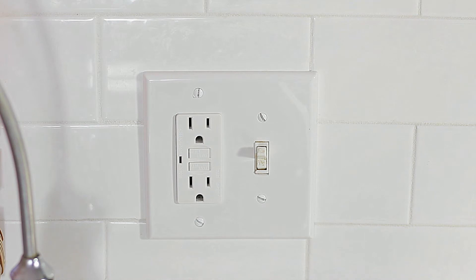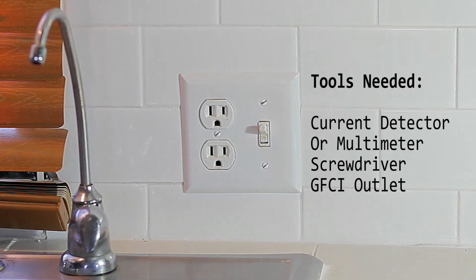If you're interested in installing a GFCI outlet, we're going to leave a link in the description where you could get one. These are the things that you're going to need for today: a current detector or multimeter, a screwdriver, and your GFCI outlet.